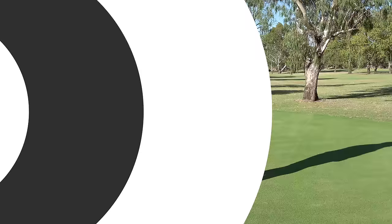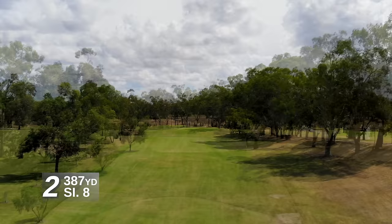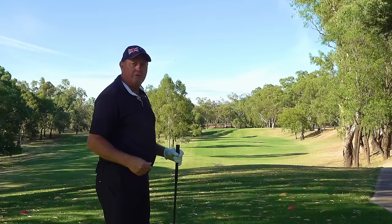Second hole of the day here, 350 metre par four, straightaway. The best side to come in from is the right side, so hopefully I can just keep the ball on the right side and have a nice shot in. My second shot will be blind, however.